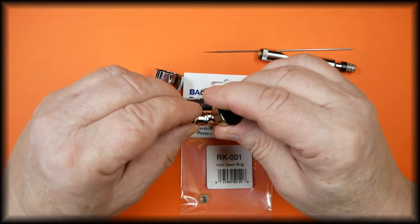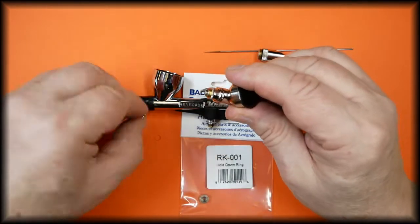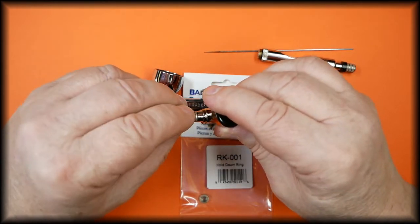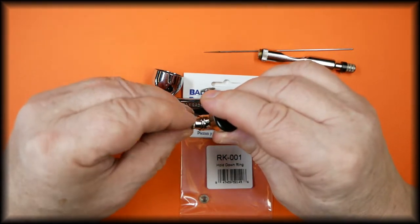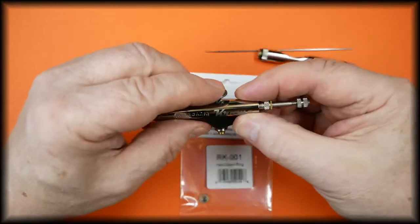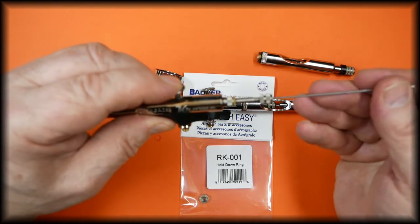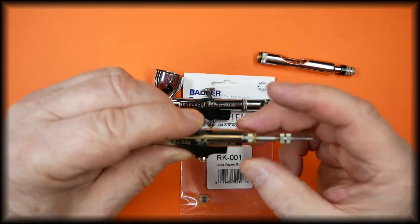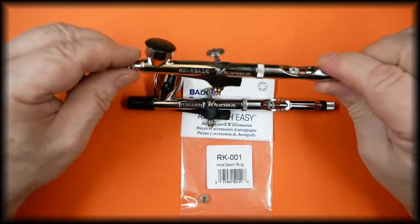To refit, we just reverse what we've just done. Carefully screw the hold down ring back on, finger tight only. Refit the spray regulator, being very careful of the threads. Make sure the trigger is sitting correctly, then slide the needle in just until it stops — no pressure needed. Lock it into place and refit the handle.